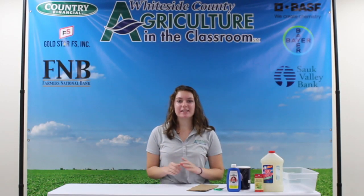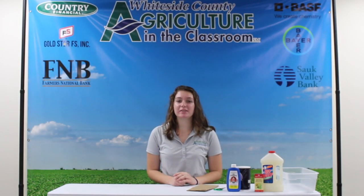Hey FarmCamp viewers! For today's science experiment we're going to be making crystal Christmas trees.